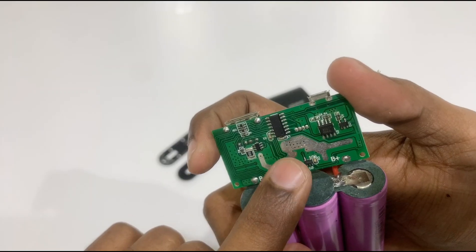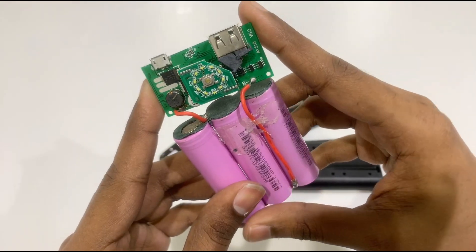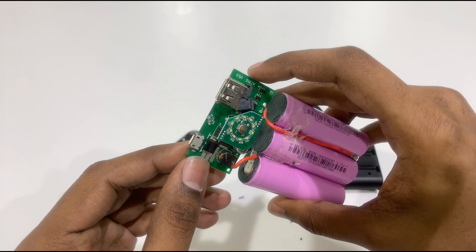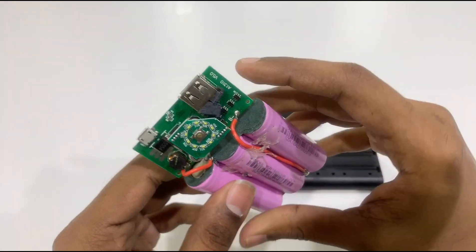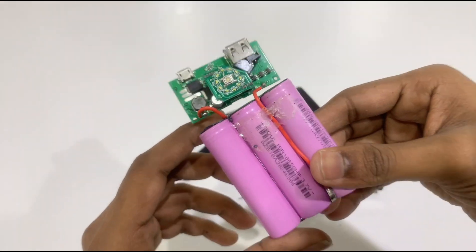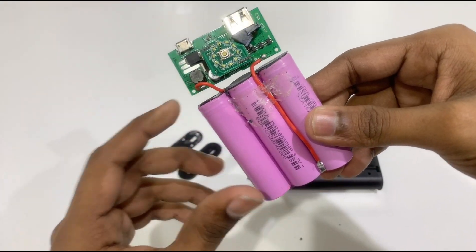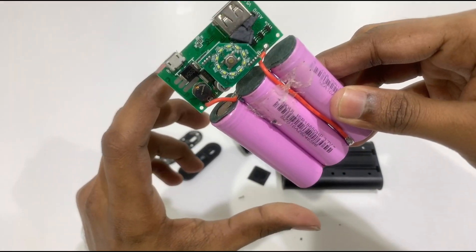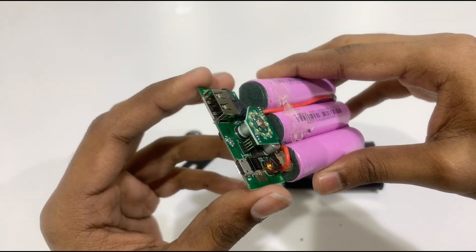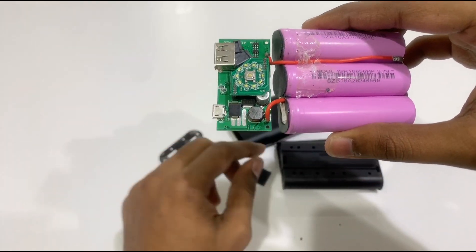Here we have a main control. Here we have voltage — this voltage goes over and this voltage is low. The battery has a 5V and 3A output. The power bank has 15,800 mAh battery capacity.